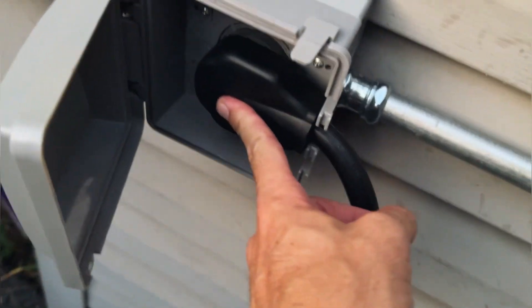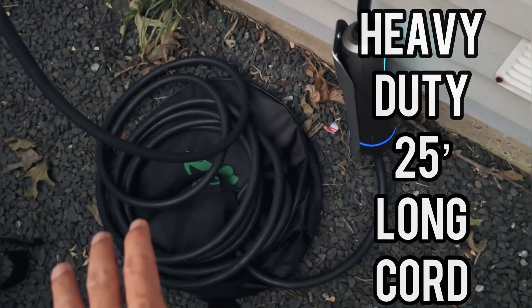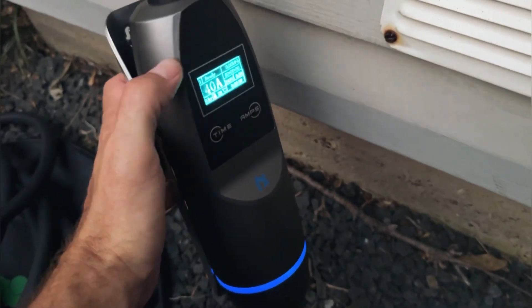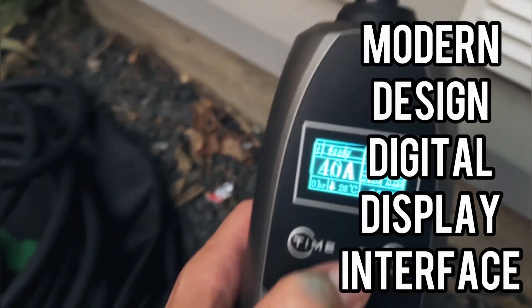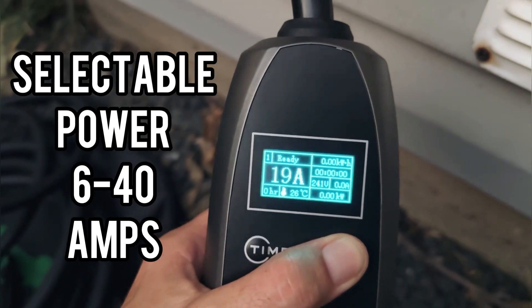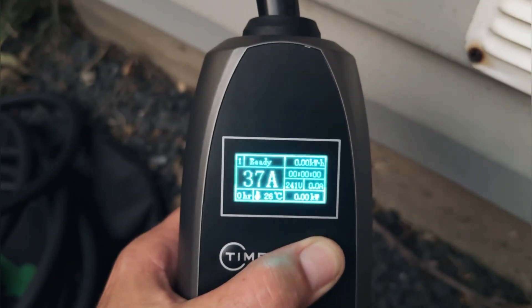Here's the charger. As you can see, it fits into our outlet just fine and the cover closes. This is a really thick, heavy duty cord — and a nice long extension cord, actually longer than the one that comes with the Tesla. Here's the power module. This actually has a really cool look to it. It has a nice digital display screen and a light. We can select how many amps we want to run to our vehicle, all the way up to 40 amps, which is really cool.